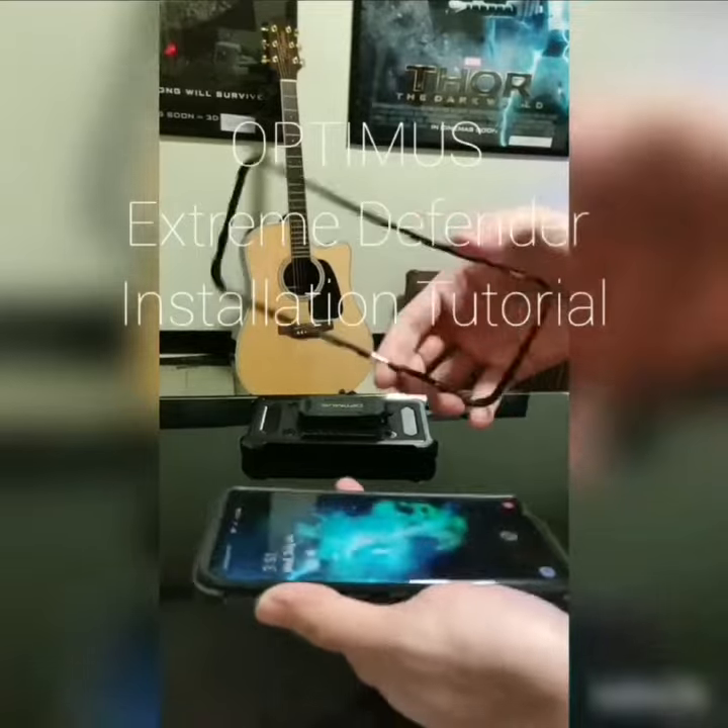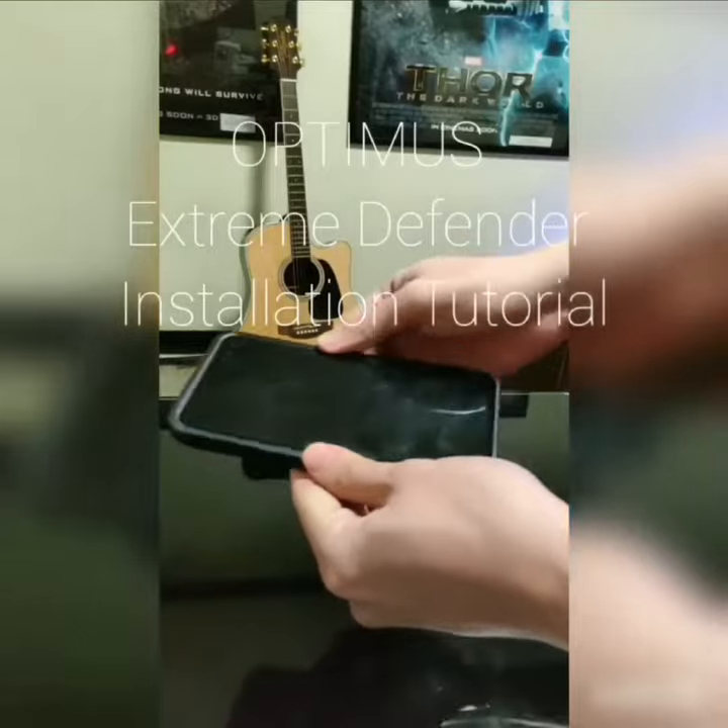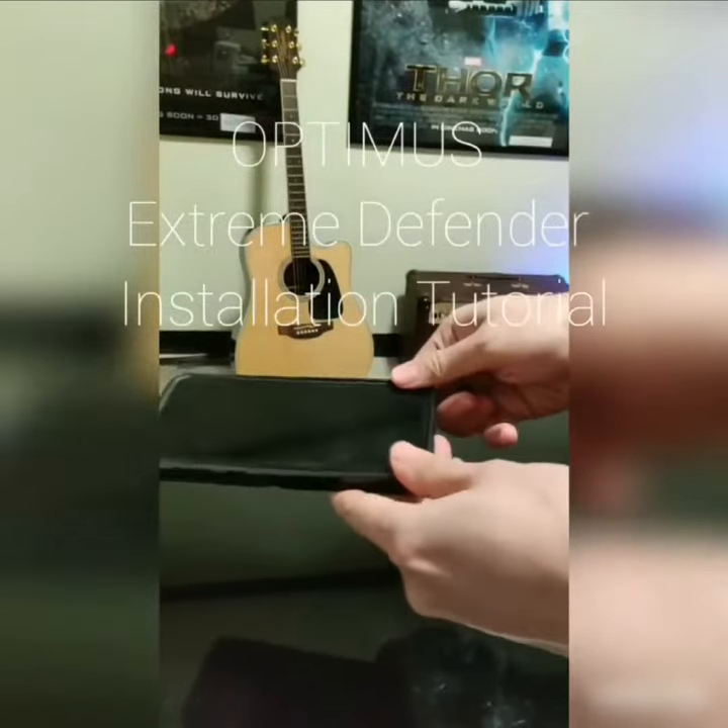Step 3. Attach the front bumper to the front of the phone. Press it lightly on all sides until you hear a satisfying click.